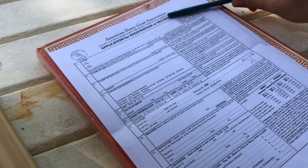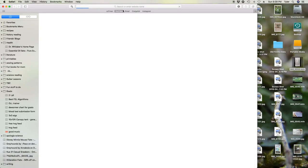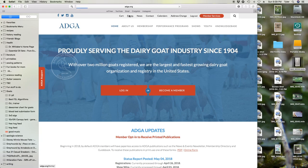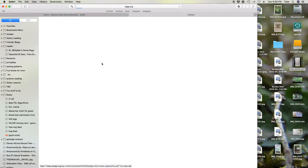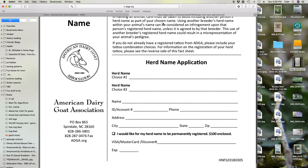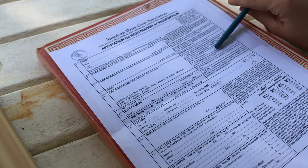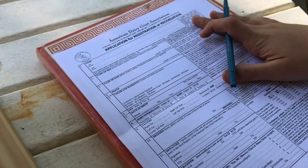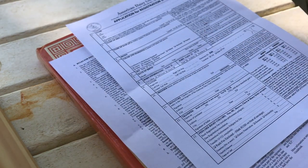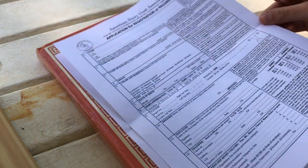First of all, the name. You have to put your herd name. After you become a member, you fill out an application for a herd name — you basically just send in your top picks. You can do your farm name or your goat herd name. You want your name to be kind of short because you have 30 letters and spaces total, and that includes the herd name. My first pick was Green Tea, but that was not available.